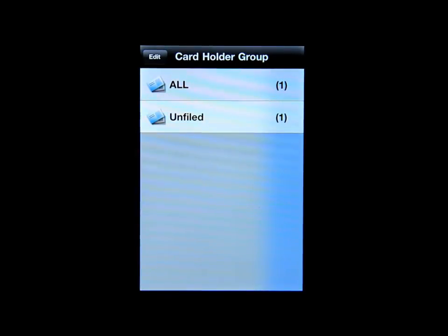This is a very cool app if you have a ton of business cards and don't know what to do with them. You take pictures of your business cards and organize them all into this one app.